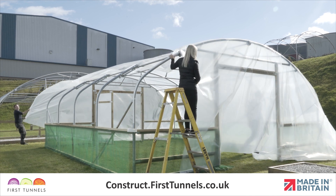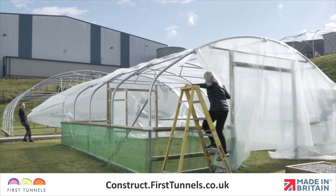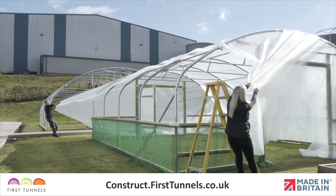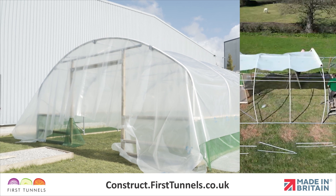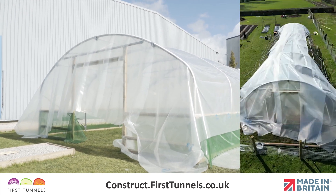From the corner of the polytunnel structure, walk across the width to the corner hoop. The cover should slide up and over the hoop smoothly. If you are short on space or have a very long polytunnel, you can roll the polythene cover out on top of the polytunnel from one end to the other. You can then unfurl the polythene cover.